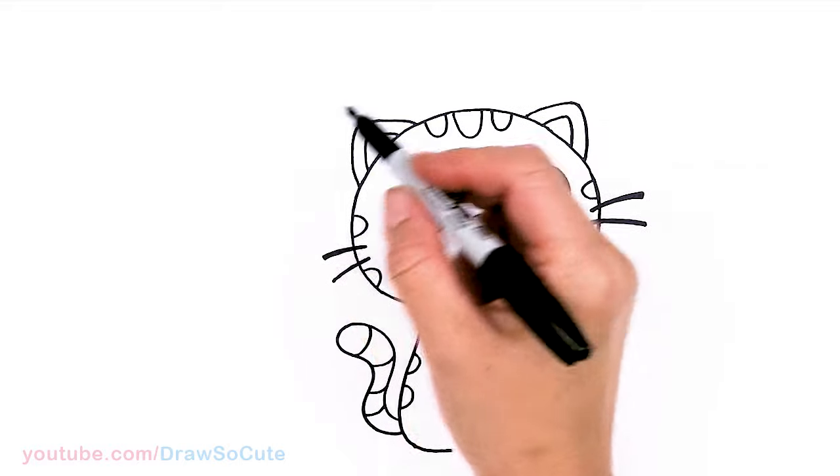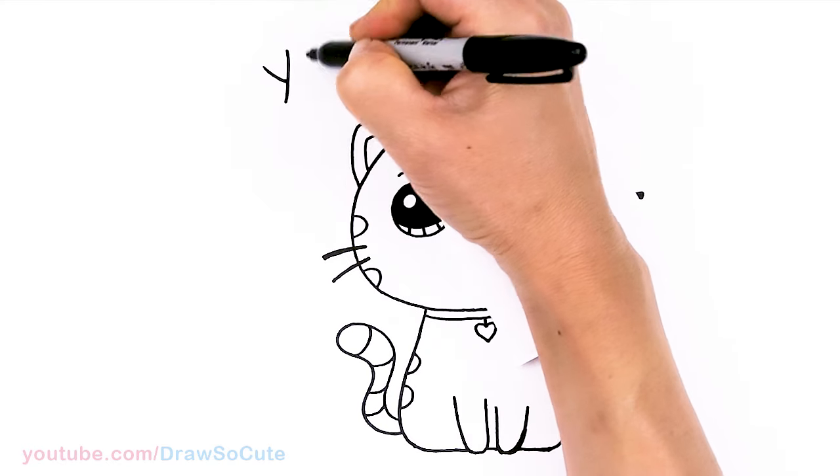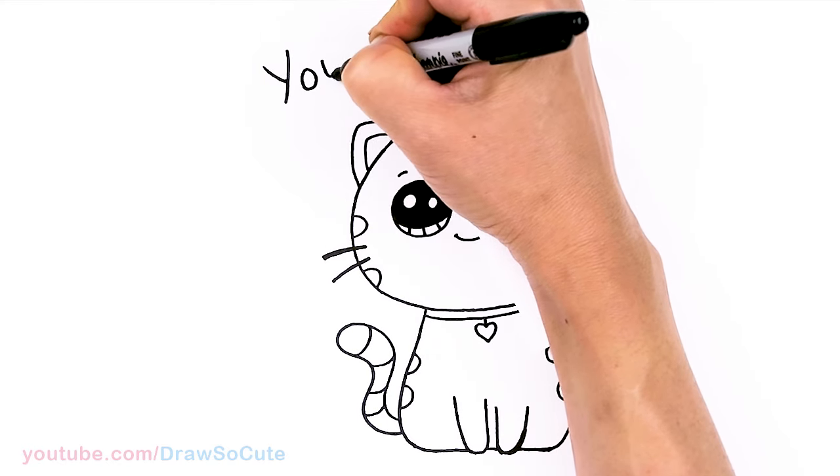I'm going to write the pun in this area — 'you are perfect' — up right here. Let's start about right here and I'm just going to go ahead and write 'you are,' making it go up and down just to make it a little bit more fun. R. Perfect. I need to end about right there. So I'm just going to come in here and go ahead and thicken everything up.